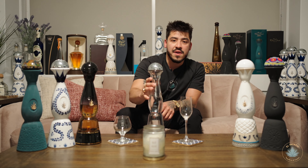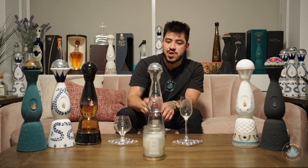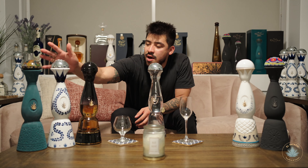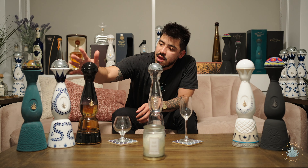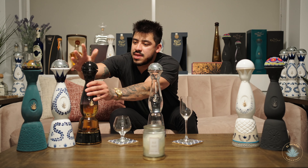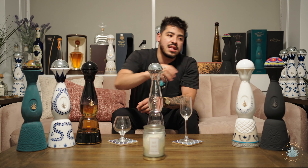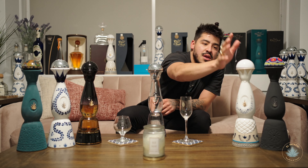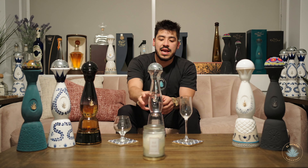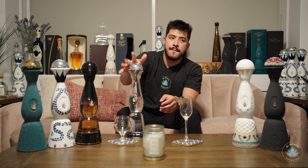One fun fact that always wows people when we drink is that these bottles have a bell. The Blanco has a bell, the Reposado has a bell, and I think the Joven has a bell too. Every time we pour out a shot of Clase Azul at my restaurant, we go ahead and ding the bell.